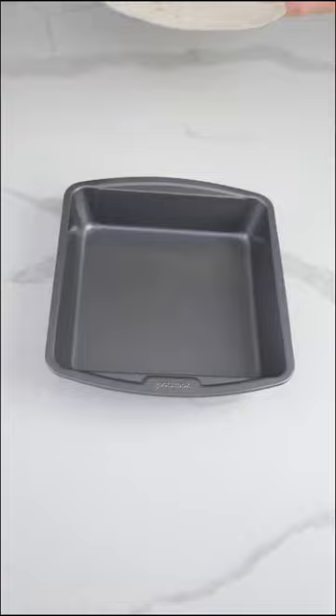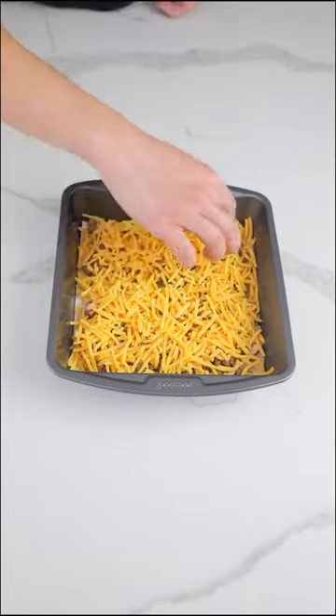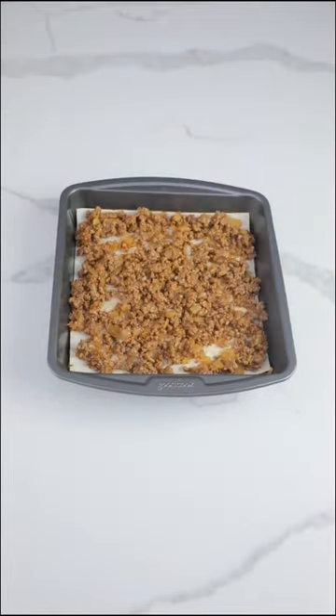Layer a baking pan with low-carb flatbread, your ground beef, sugar-free Big Mac sauce, and shredded cheddar cheese. Repeat until you get to the top of your pan.